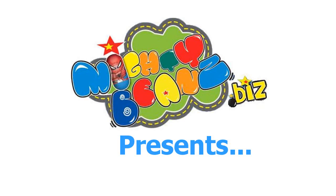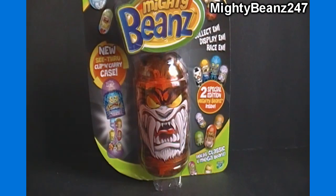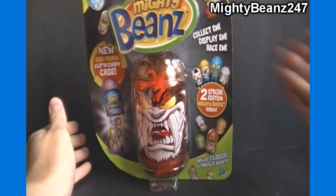Hello again YouTubers and Mighty Beans fans — Mighty Beans 24/7 here again with another Mighty Beans pack opening video, brought to you by mightybeans.biz. For today's opening we have a Series 4 see-through clip and carry case of a tiger. This is one of the things I got from Australia a couple months ago — kind of forgot about it, had it stashed away, and haven't gotten around to opening it, so we'll do that today. It includes two special edition Mighty Beans inside — collect them, display and race them.